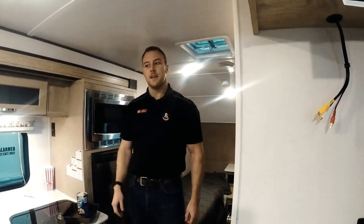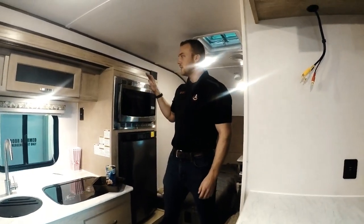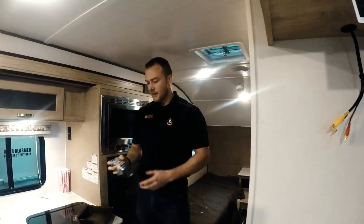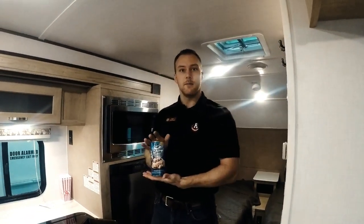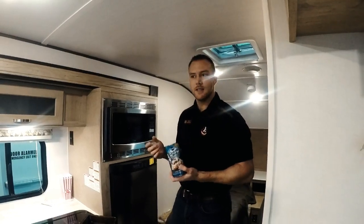Hi everyone, it's Kyle with Rangeland RV. Right now we're in the R-Pod 191 and what we're going to do is test out the convection microwave oven in the R-Pod. A really common thing to do that's a lot of fun is cook some cinnamon buns in the convection microwave oven. So we're going to do a little walkthrough about that and see how it turns out.